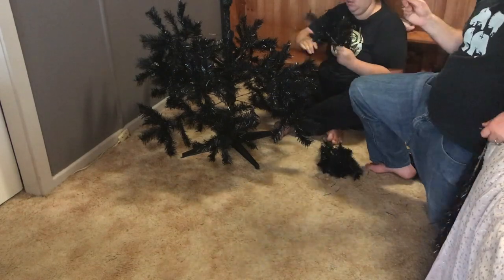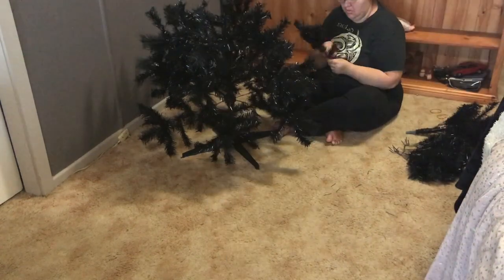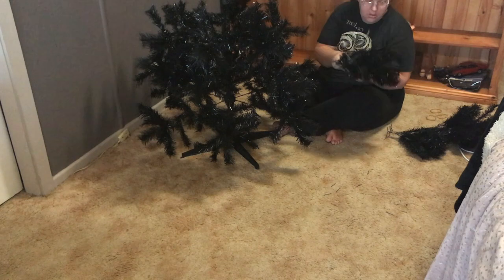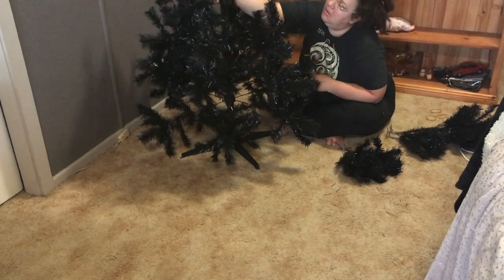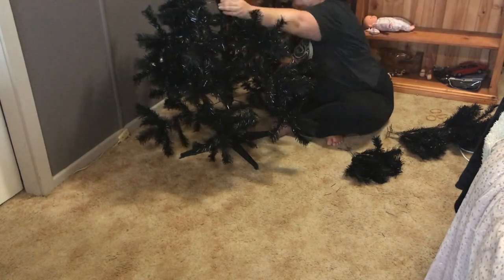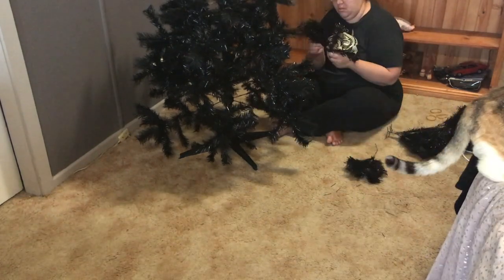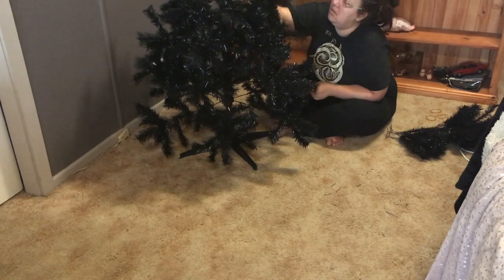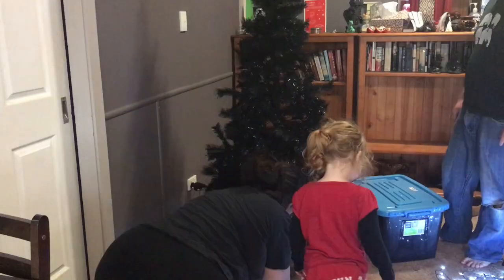Here Dirk and I are just fluffing up the branches after they've been in storage, to make it a little bit more fuller and look a little bit more like an actual tree. Of course my little helper has to come in and help with the tree, which is great — she had a blast.